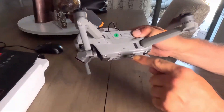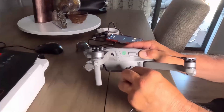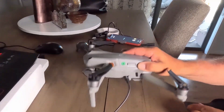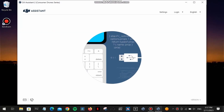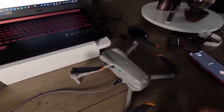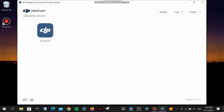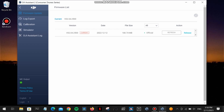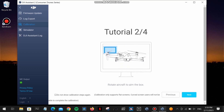First, connect the drone to the computer using the USB-C input on the side door. Open DJI Assistant 2 — find the right version on the DJI website for your drone. Power up the drone and it will appear as an icon in the Assistant. Click it and it will show the current firmware. On the left, go to Calibration. It will give you a short tutorial on how to correctly hold your drone during calibration — very important to pay attention to this. Pan the drone from one position; don't move it around the screen. Also make sure the USB cable has no obstructions in front of it.